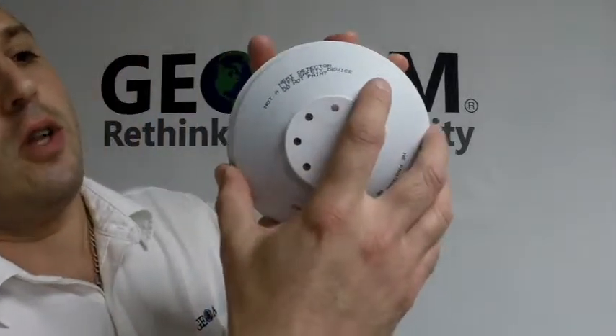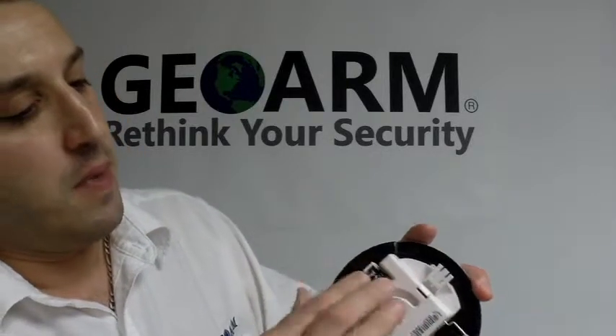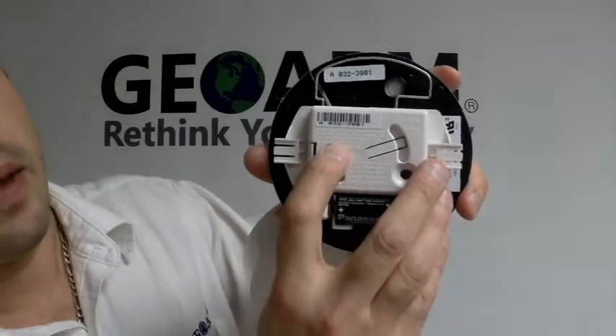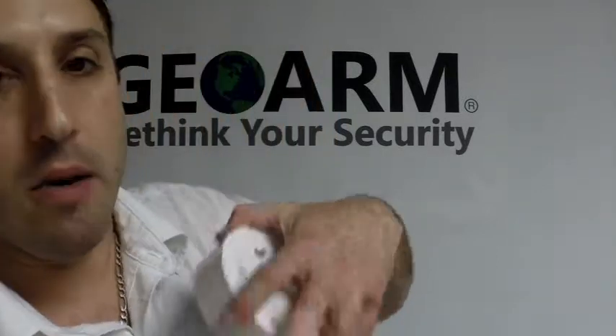All you're going to do with this is turn it counter-clockwise to open it. The battery comes in the box and goes in right here. And this right here is the programming serial number. So what you're going to do is write that number down before anything.